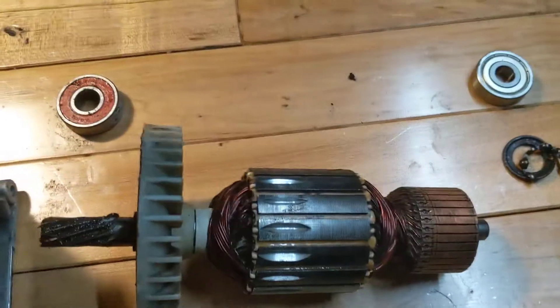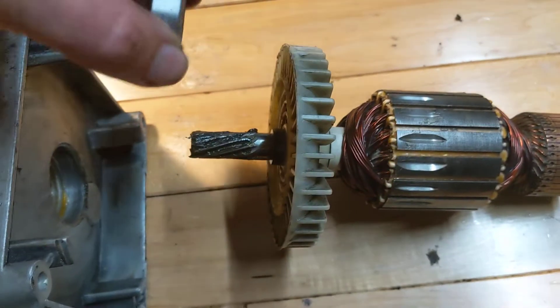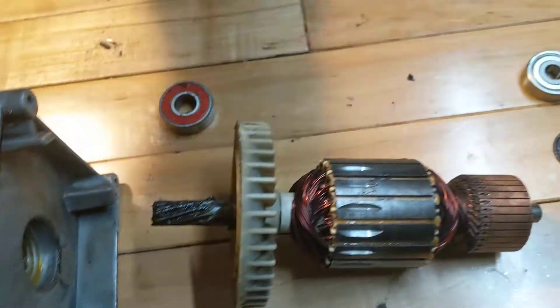This is the little hidden bearing that's not in any of the diagrams for some reason, but it goes like that. Red in. I got a new one.